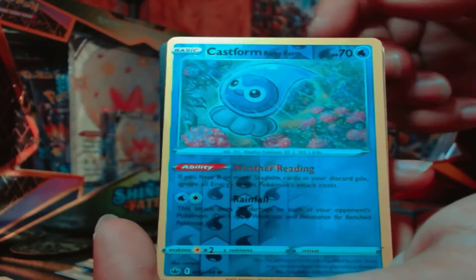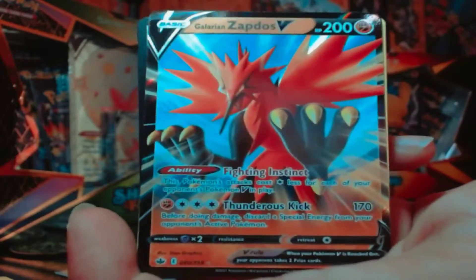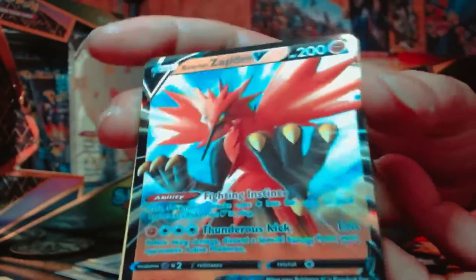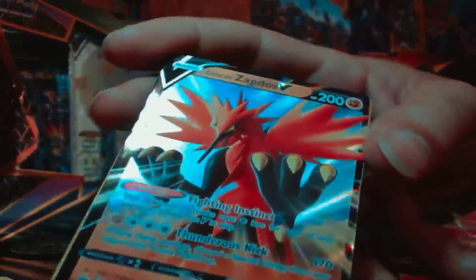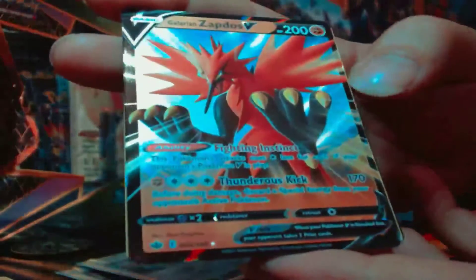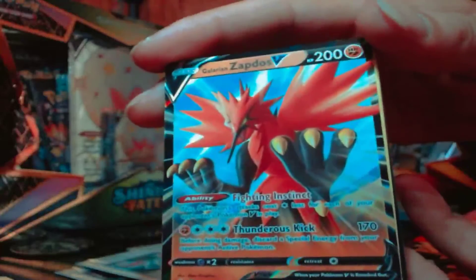Fingers crossed, baby — no whammies! Oh yes, we did get a good one. A Galarian Zapdos V! So if I understand correctly, there's different versions of this card — there's a V, then a V max, and then like an alternative art card or something.